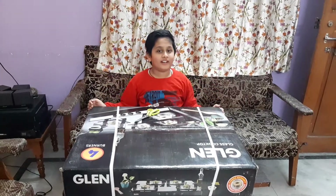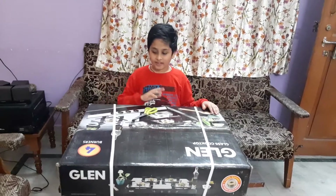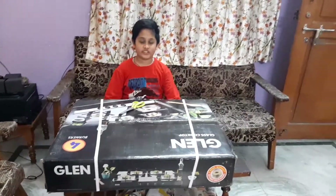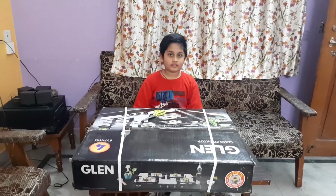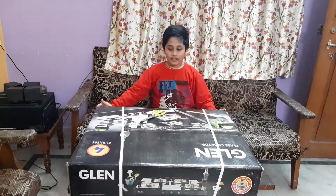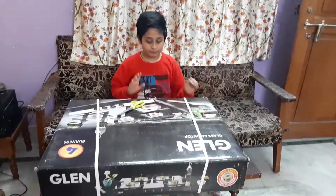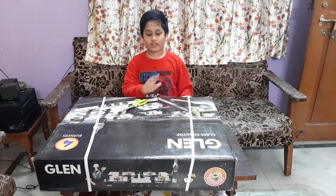Hi guys, Sandrohan here. Today we are going to unbox the Glenn gas cooktop. This is the 4-burner stove, model number GL1048SF. The total weight is 15 kgs. This is the best cooktop in Glenn, and we are going to unbox it.